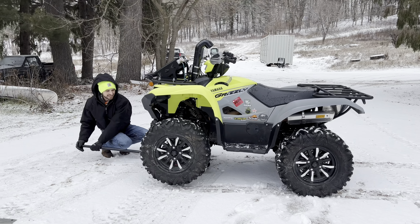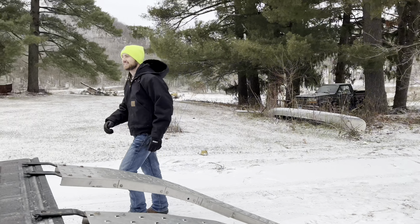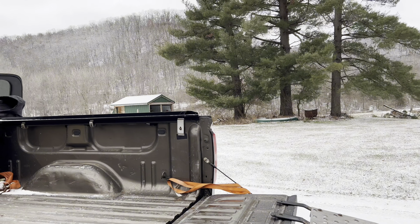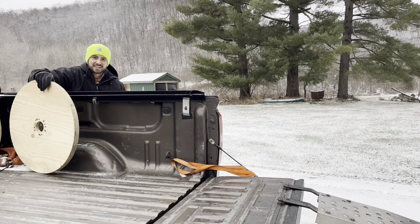Alright guys, some of you know what I'm up to if you've been paying attention to radios. But trustee, the lucky impact — it's time.